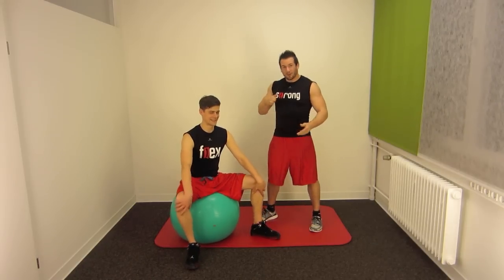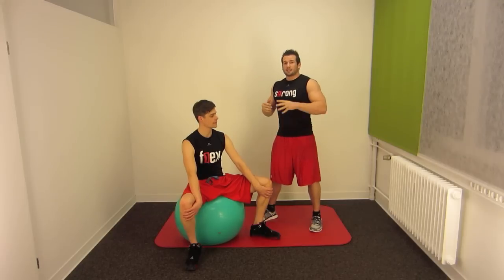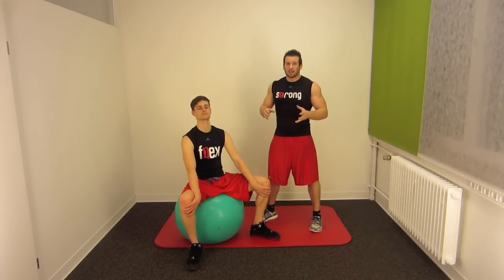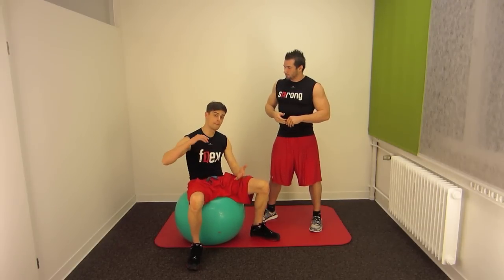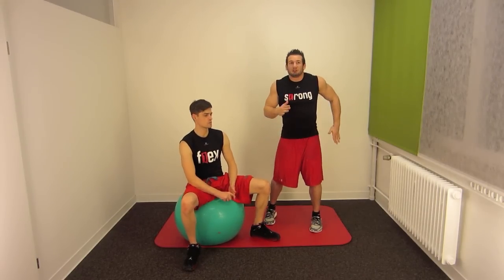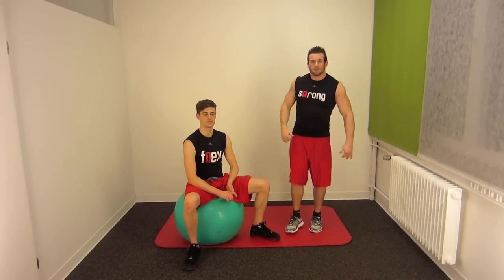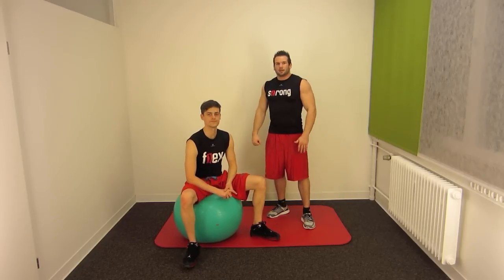For that exercise you need a partner. This exercise is about explosiveness and to increase the vertical for all the jumpers out there. And your sprint — the first phase of the sprint, the first two steps — to accelerate. They are hard and fast. It will make you faster.